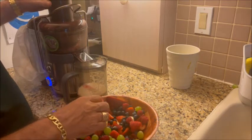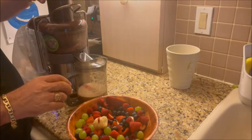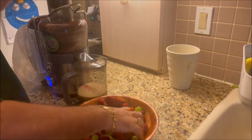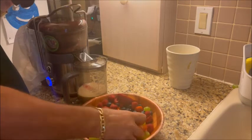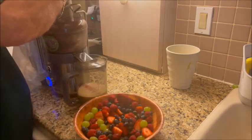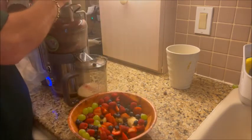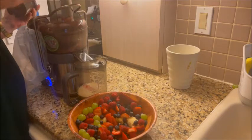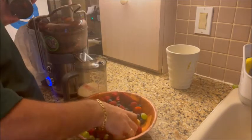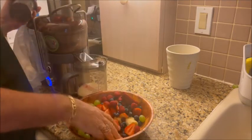The bananas kind of give it a little texture — it's almost like a milkshake actually — but it's really, really good. Let's go ahead and stick some bananas in there. After we get our juice, we're gonna puree it in another mixer like a blender, and I'll show you that in a little bit.